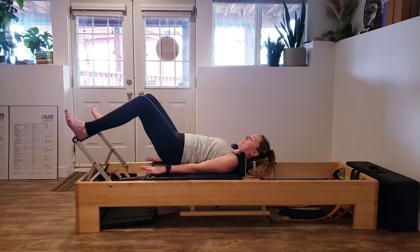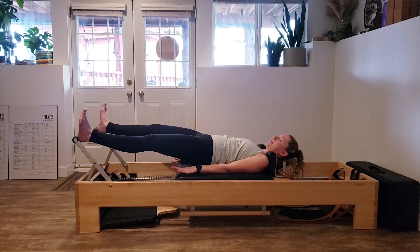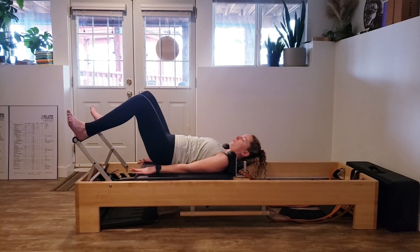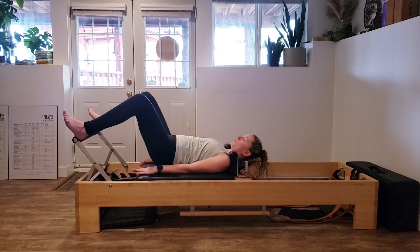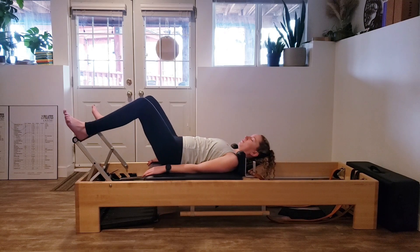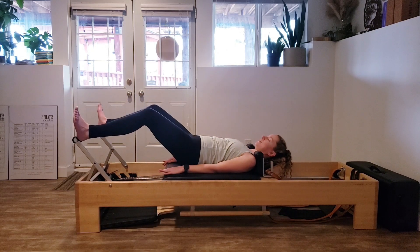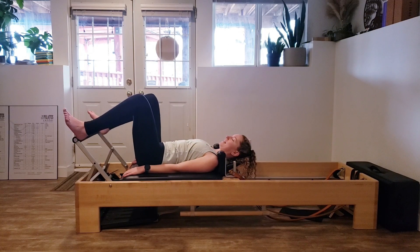We're pressing out and pulling ourselves back in. Use the back of your arms to help yourself stay up. Squeeze your glutes — really pulling with those hamstrings to come back in. Maintaining that really light hover. Last one, and when you come back in, lower the hips back down.